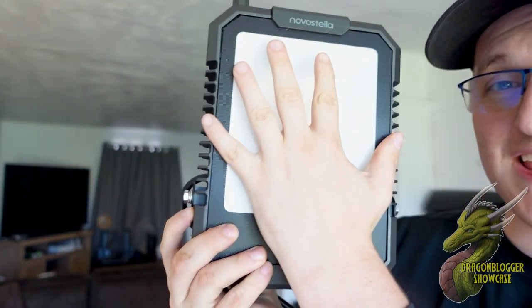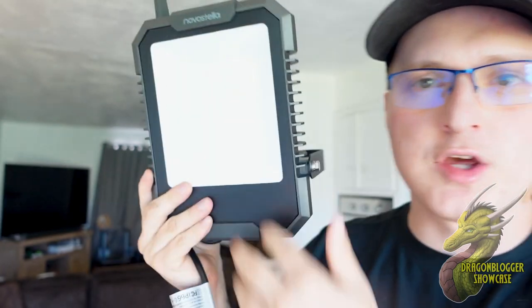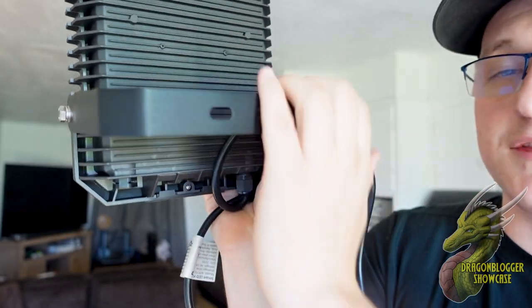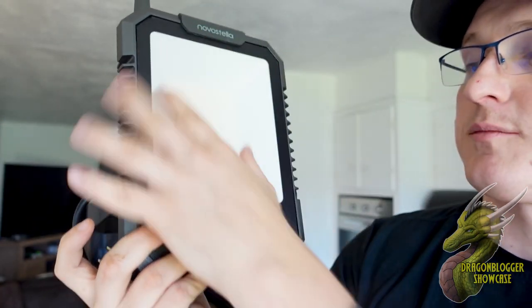Just to put this in perspective, these are 4000 lumens. You can see how large these are — I have small hands but you can see how large they are compared to my hands. If you look back here, you can actually mount these to the wall. This is a metal frame right here — you're going to have a metal outline as well as hard plastic. They're IP66 waterproof, so install them outside and they're going to be fine.